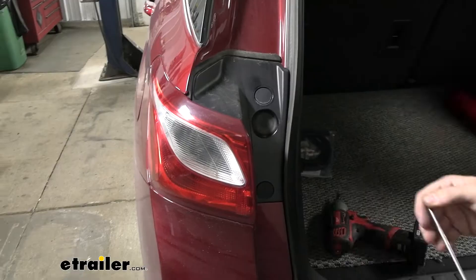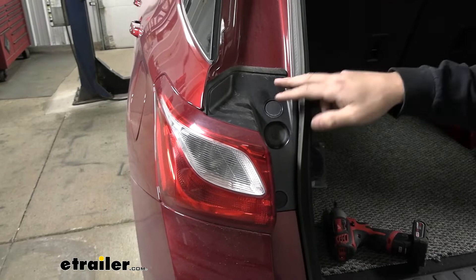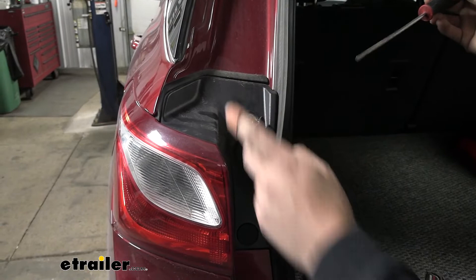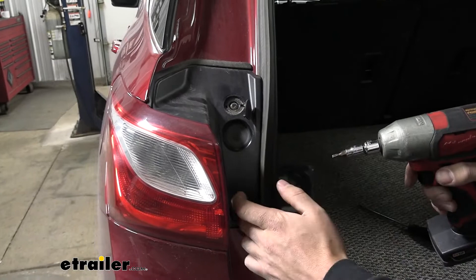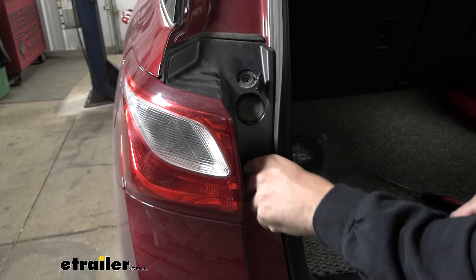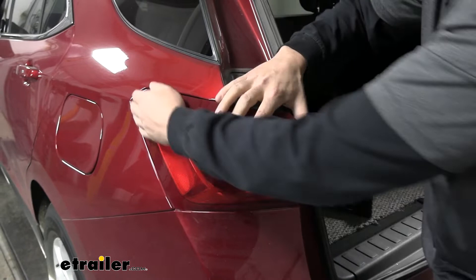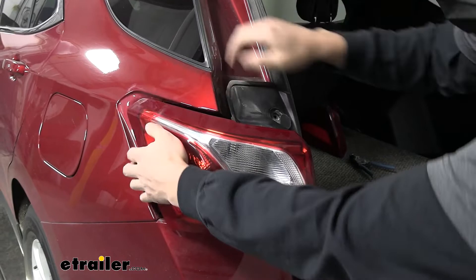Now that the wire is run to the rear, we need to remove the taillight assemblies on either side. Open the hatch and you'll see two little plastic covers. Take a flathead screwdriver and pry open each cover to reveal a Torx screw — one on top and one on the bottom. Use a T15 Torx bit to remove both screws. Then pull the taillight assembly straight away from the vehicle. Keep in mind these can be stuck in pretty firmly, so be careful to pull straight out — it takes some wiggling. Very rarely do they come off easily.